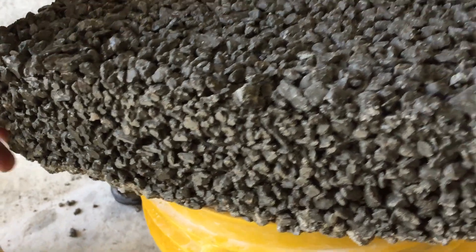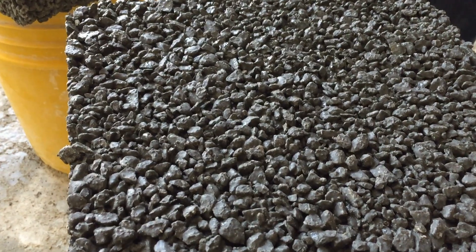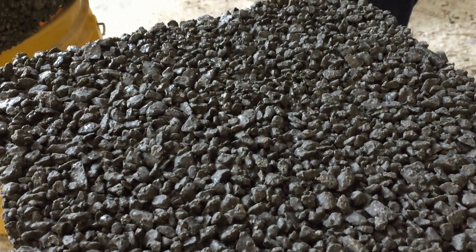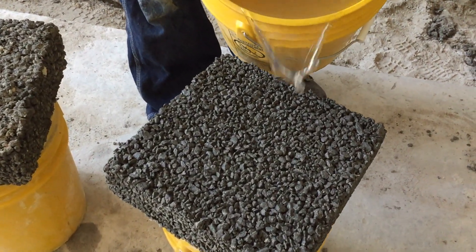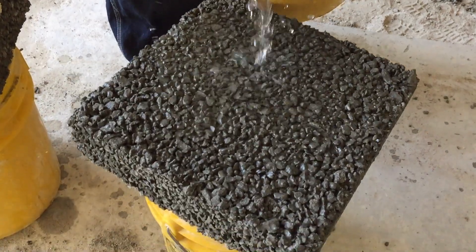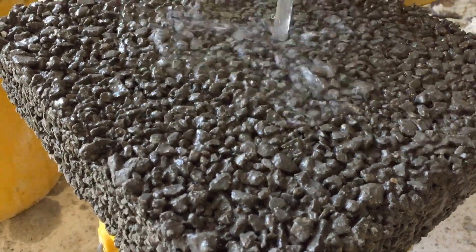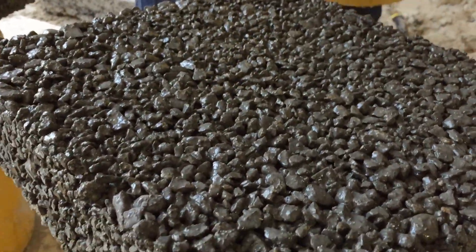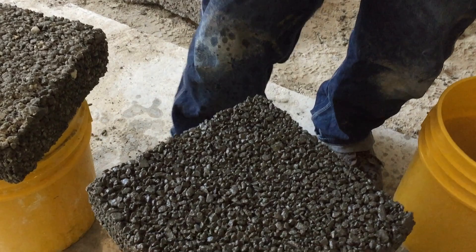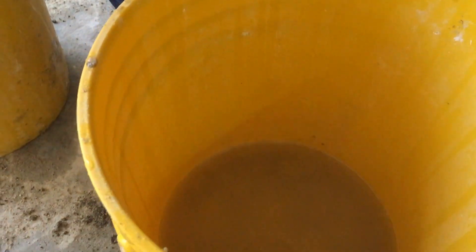This is the third mixture that I made of porous concrete. This is the true mixture of how it was supposed to come out. Let's get it tested. Wow, it really did work. As you can see, this is the right way to make porous concrete.